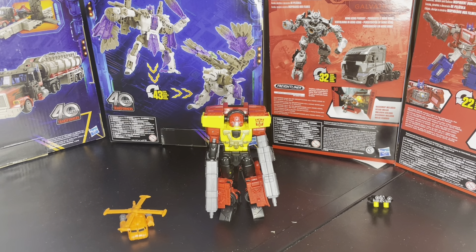That's like the estimated date. I don't know if it'll actually show up in August, because I've never really pre-ordered stuff off of Big Bad — I've only pre-ordered stuff off of Hasbro.